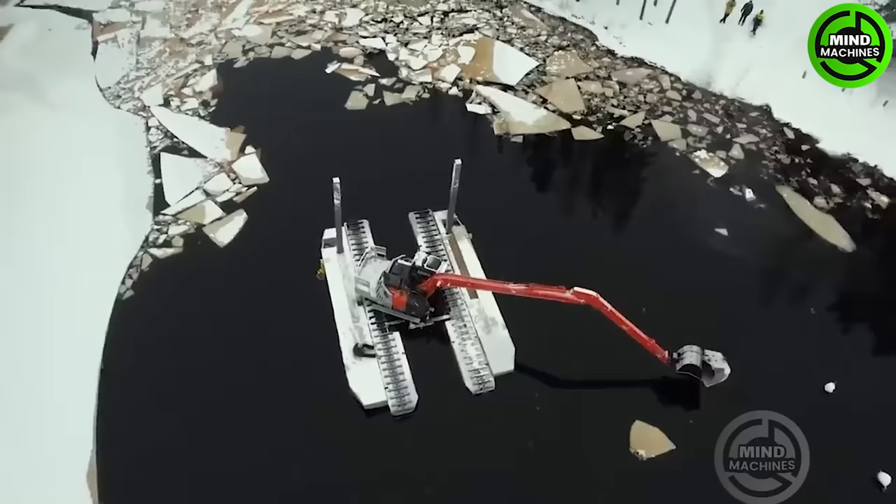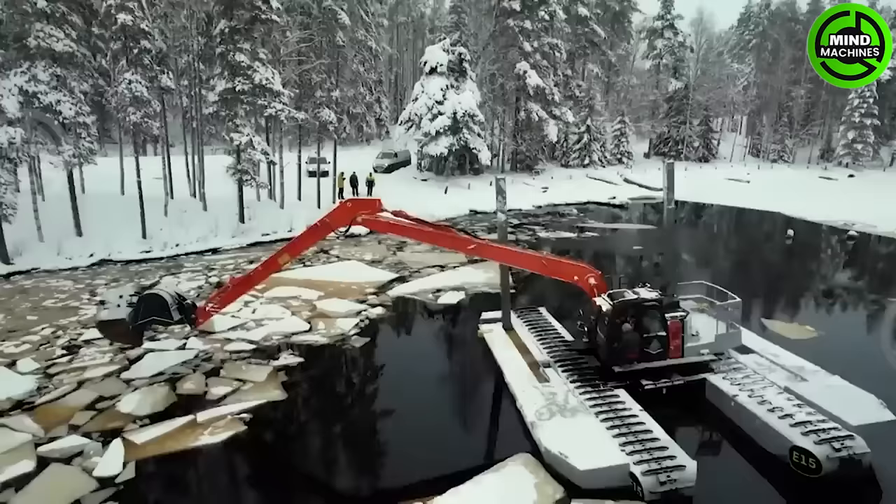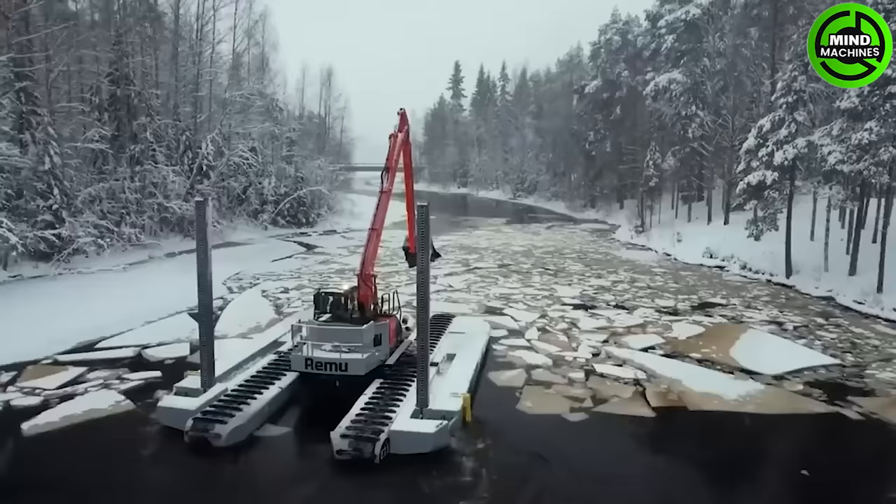The frozen river surface is causing a blockage in waterway transportation. The floating crane is making efforts to clear this icy river section.